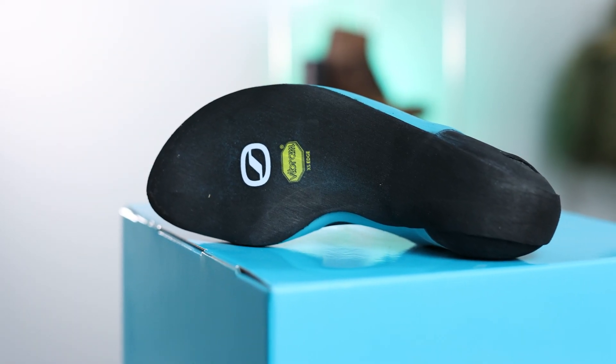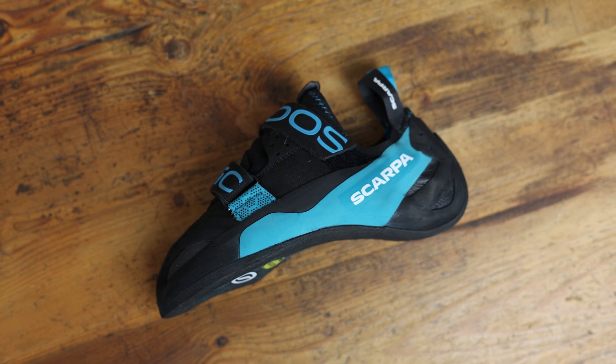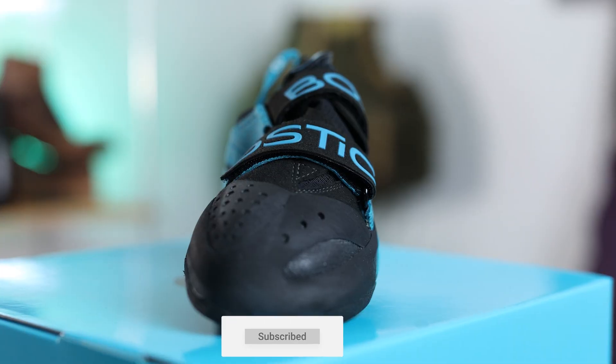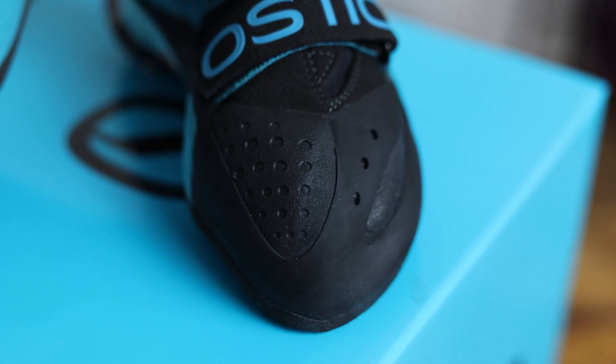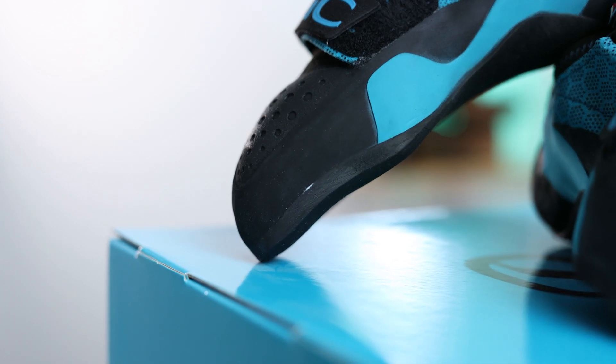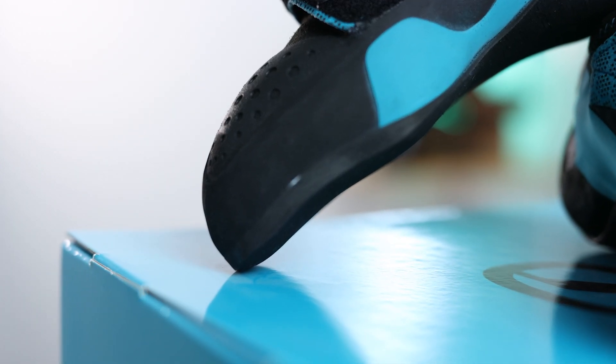On the sole unit, we see a 4mm excess edge rubber. Within this is a small amount of arch support, which is going to help provide support throughout the shoe and also give you top edging performance. As we move up over the toe, we're met with a slightly different compound — this is the M50 rubber. It's a much softer compound, which means you have a lot more feeling through your toes, making this perfect for toe hooks.